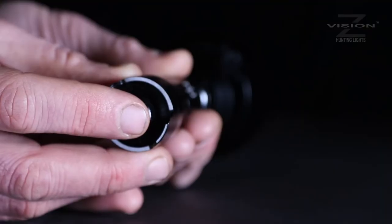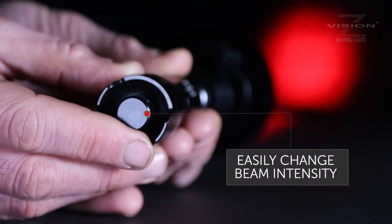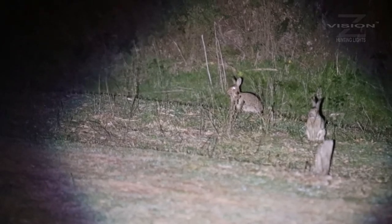The on-off button at the back also doubles as an intensity dial. You can control the amount of light put out and the amount of power used instantly — it's crucial for successful pest control at night. Getting the intensity right makes the clarity perfect for you and also reduces disturbance to animals when you're using visible light.